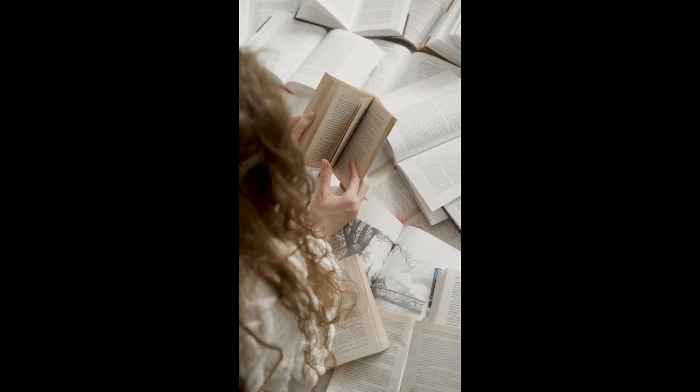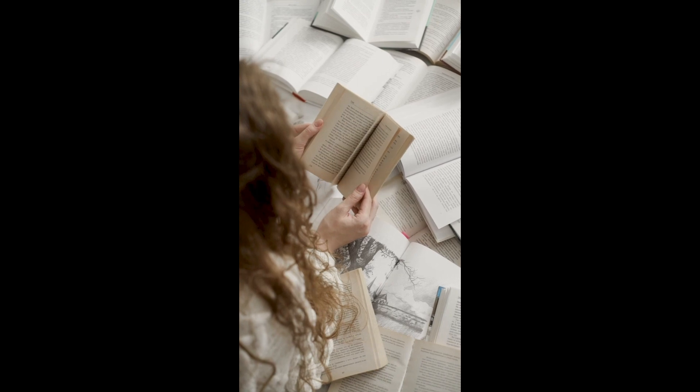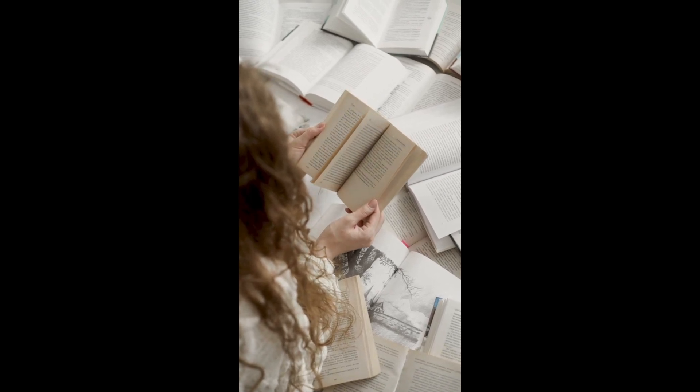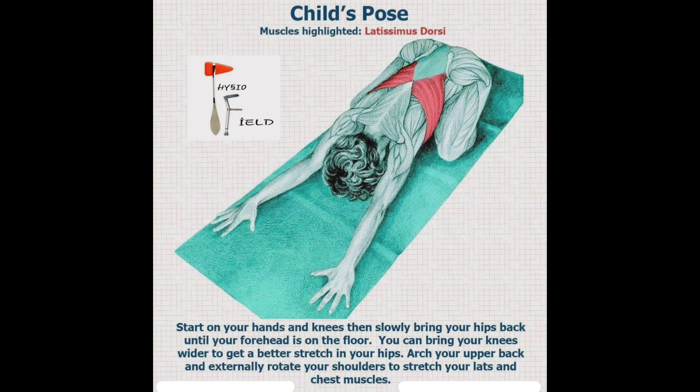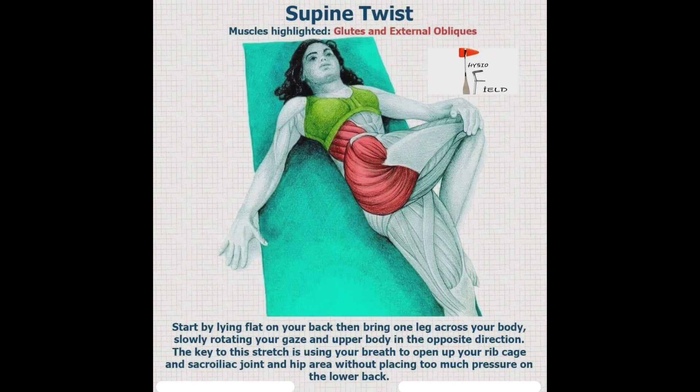Hello everyone, welcome back to my channel. Today we will learn about some self-stretches of muscles. Number one is the latissimus dorsi — this pose is called child pose. Number two is for the glutes and external oblique muscles — this stretch is called supine twist.